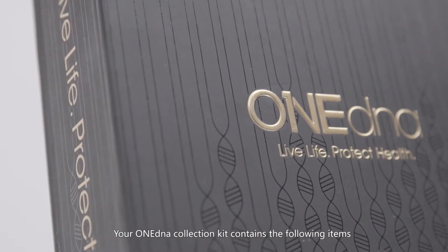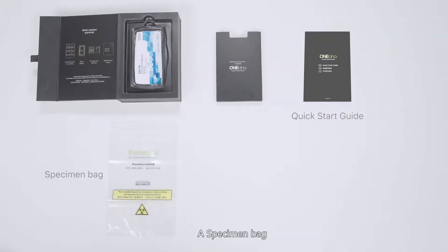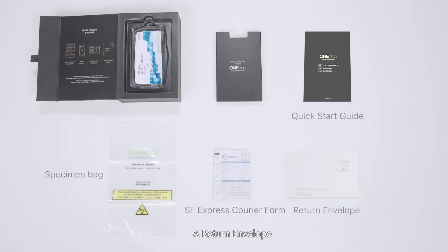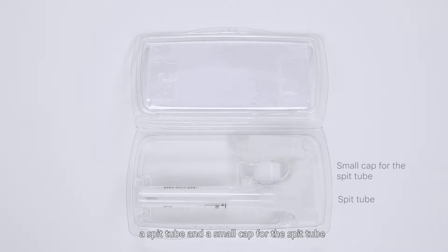Your OneDNA Collection Kit contains the following items: a Quick Start Guide, a Specimen Bag, an SF Express Courier Form, a Return Envelope, and a Saliva Collection Kit, which includes a spit tube and a small cap for the spit tube.